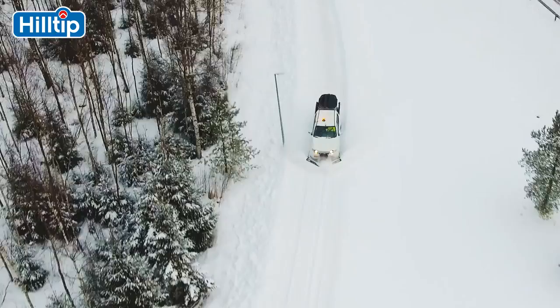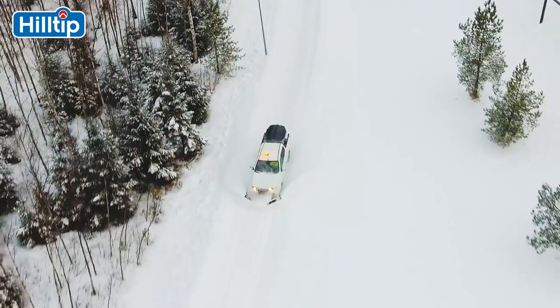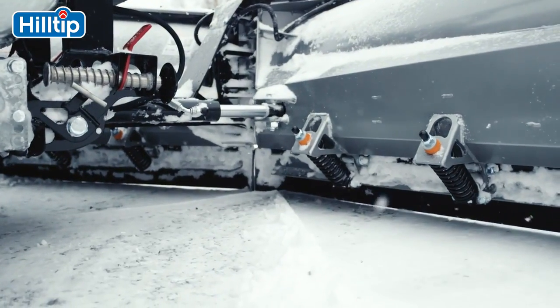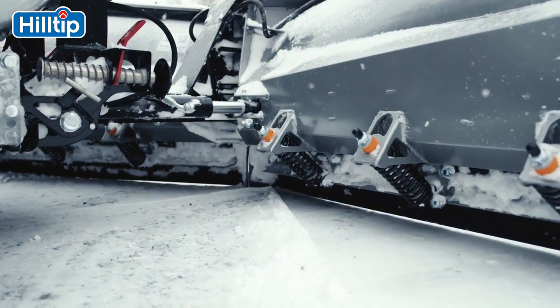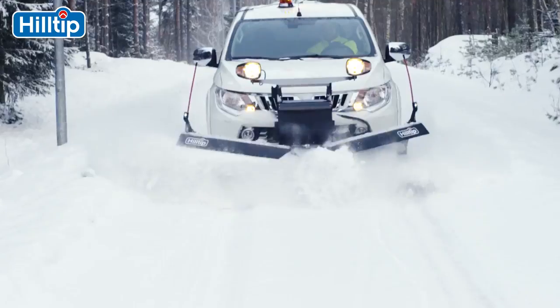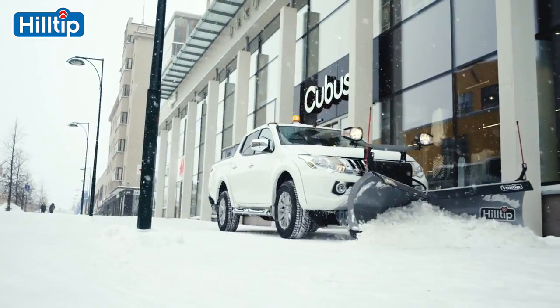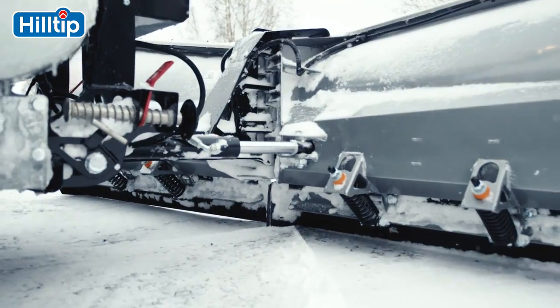This lightweight and advanced V-plow is made for professional use, and the adjustability of the wing positions allows you to easily clear snow from even the trickiest areas. The blades can be adjusted separately or simultaneously, from V to scoop or even as a standard straight blade.